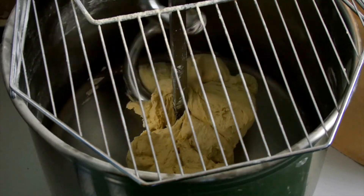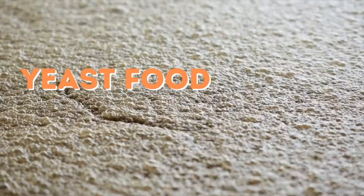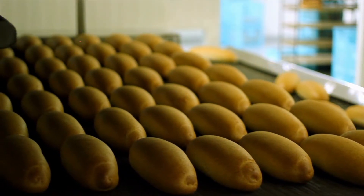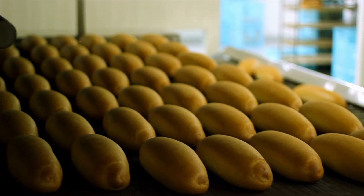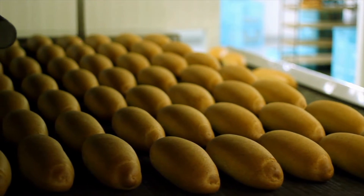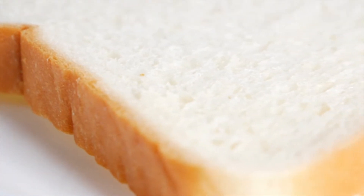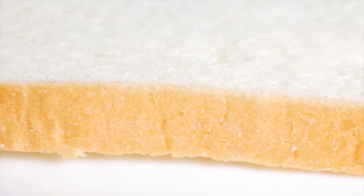Yeast food: in no-time doughs, no additional sugars are needed because there is no fermentation. Higher levels of residual sugars may result in a finished product with a darker crust color. To reduce this effect, use one to two percent less sugar based on flour weight.